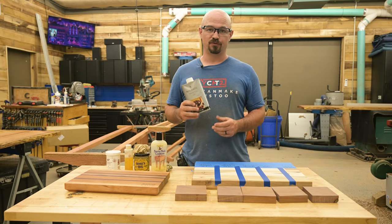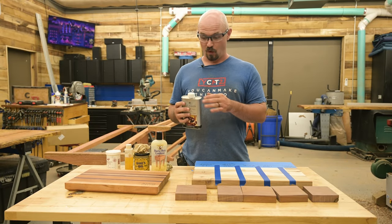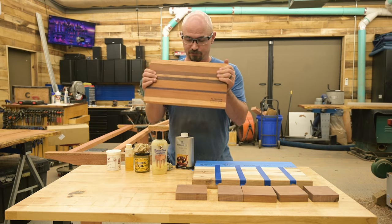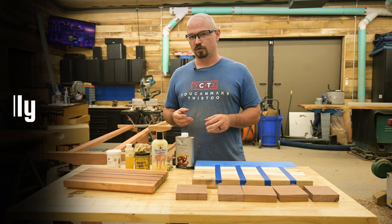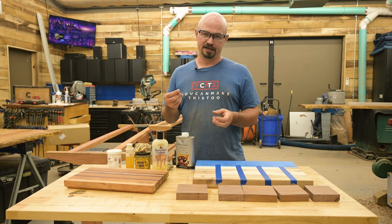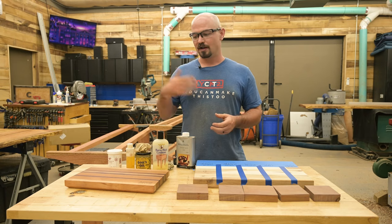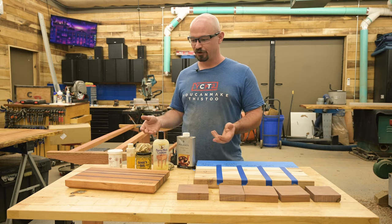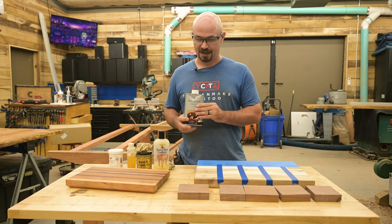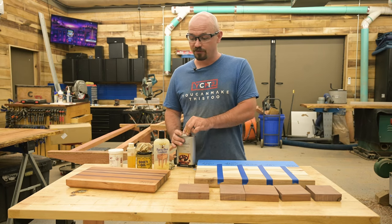Probably one of the most common cutting board finishes is mineral oil. Mylands makes a high quality food safe oil they call their white oil — it's essentially a premium mineral oil. The downside of mineral oil is that it never actually cures. It soaks into the wood but stays liquid, so when it gets warm it can seep out — that's why boards finished with mineral oil feel oily every time you touch them until they've been washed a few times. It also needs constant reapplication since washing removes the oil and the protection. It is one of the least expensive finishes though — you can get gallon jugs of mineral oil for as low as $20.